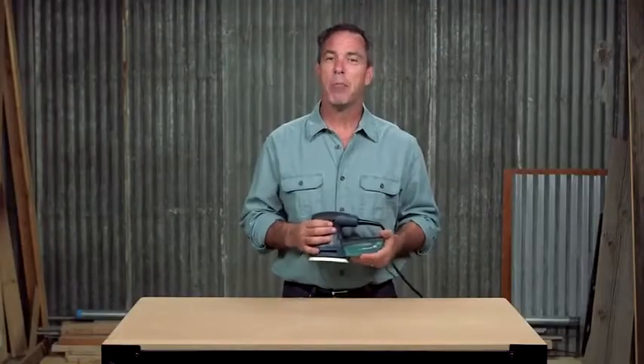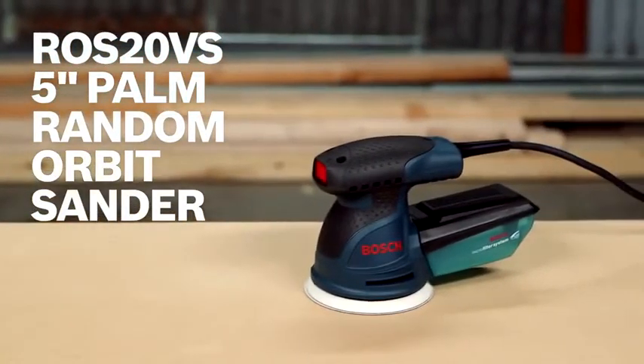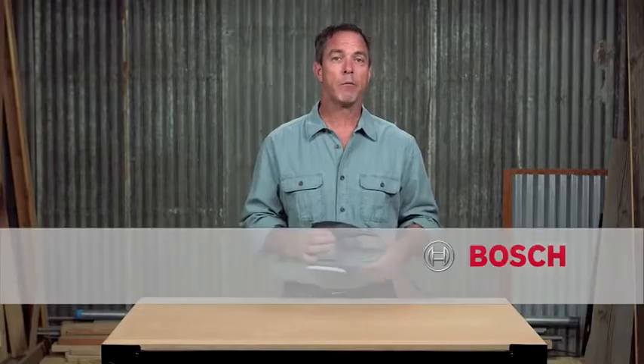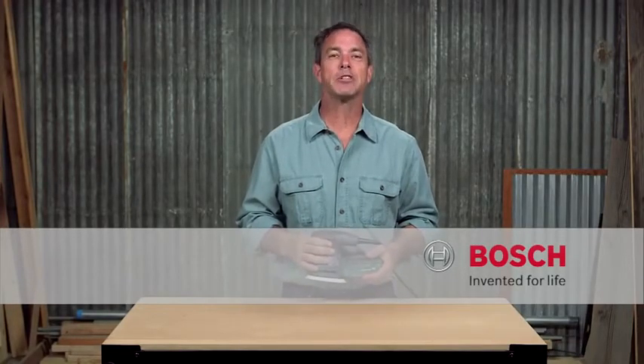So this is it — the Bosch ROS20VS 5-inch palm random orbit sander. Perfect for any professional. For more information on this tool, reference this page and be sure to check out the complete line of Bosch woodworking tools.